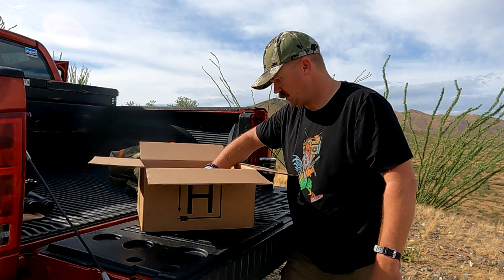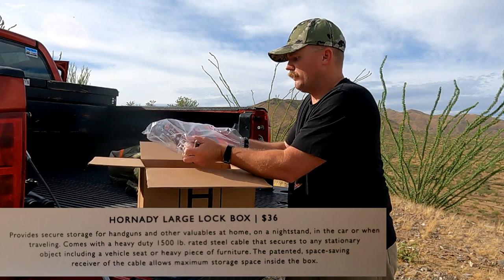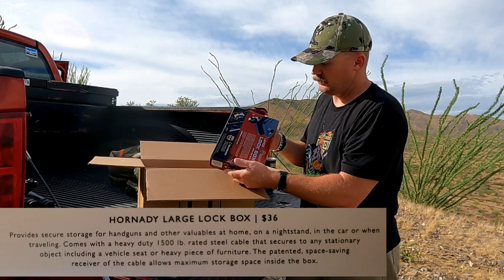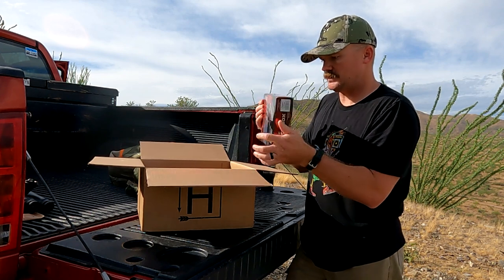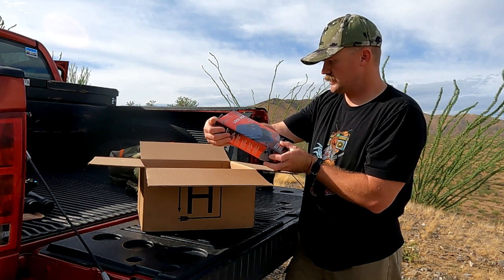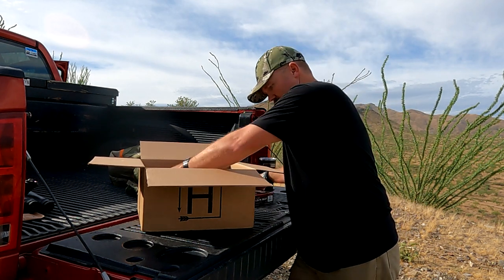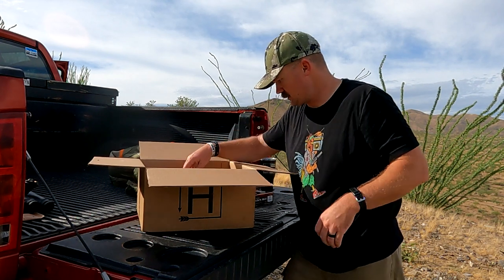Next you've got the Hornady large lockbox. Last time we got the two gun vault, and this one is the lockbox. You can lock a gun in it or any valuables — it's got the cable and everything. A good little vehicle box or something like that. That's a $36 value.